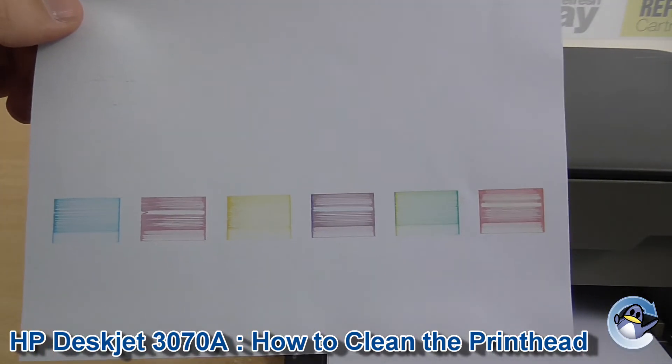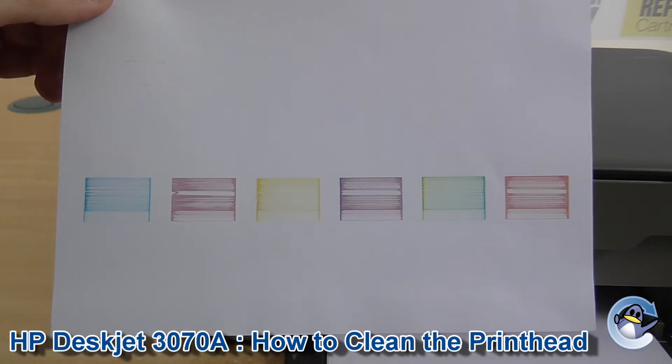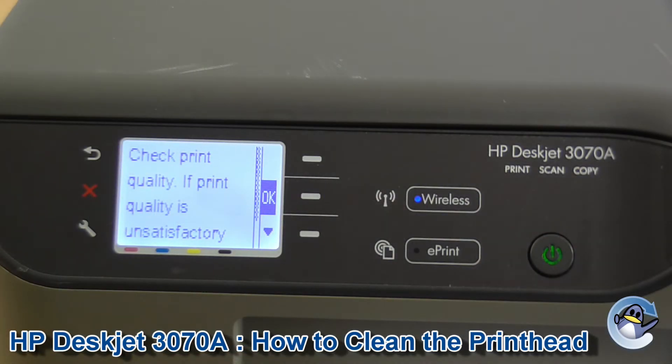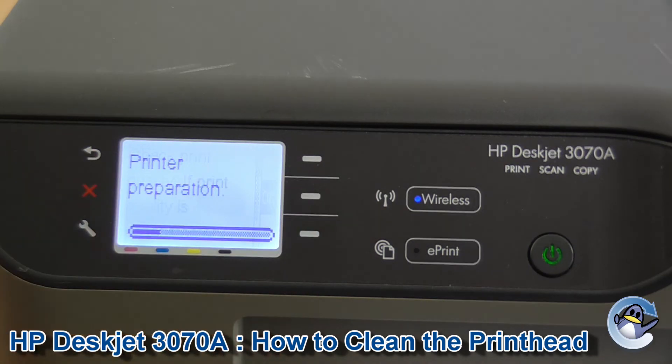From here, what you would do is you would try and do some head cleans to try and fix this problem. Also, at the end, you'll have this screen showing, basically saying please check the print quality. If the print quality is unsatisfactory, you can do some head cleans. So from here, you can keep doing head cleans until, hopefully, your quality gets better.